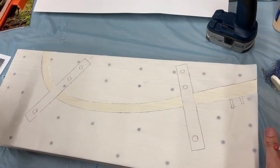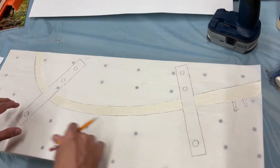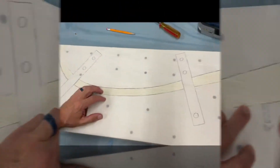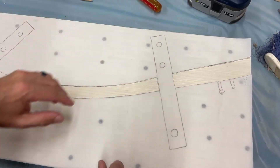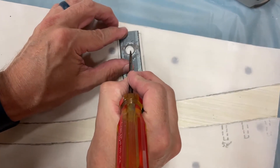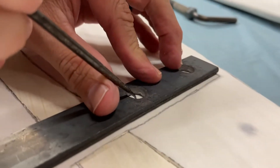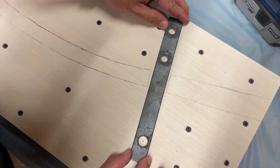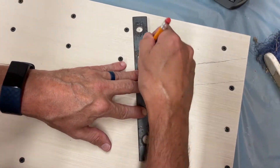Now that the form is cut to the right size and the edges are cleaned up, I'm going to draw the template from the parchment paper directly onto the form. Before I cut it on the band saw, I want to get the hardware holes marked — I'll lay the hardware on here, poke a punch hole through it to find center, and divot into the wood to mark each hole location.